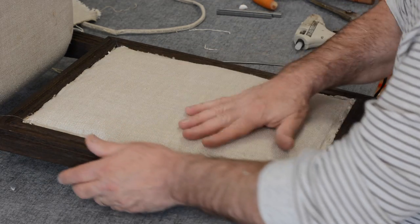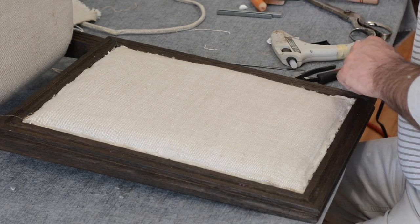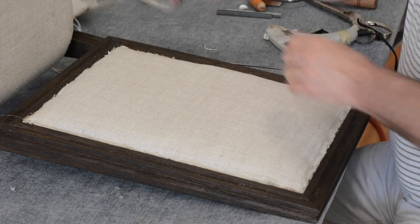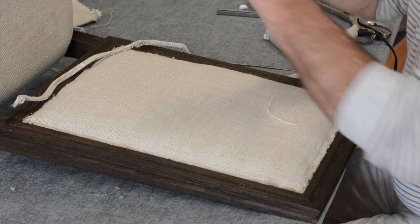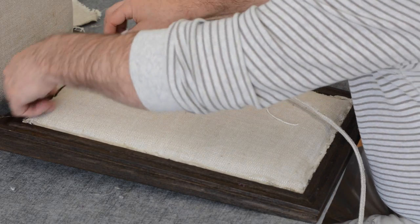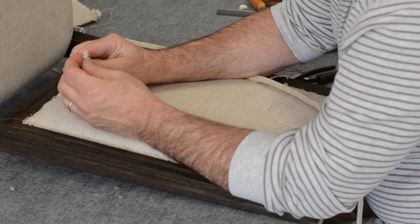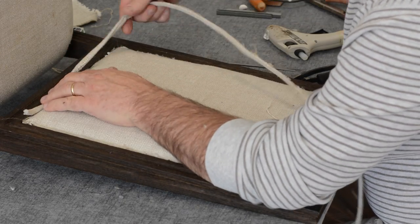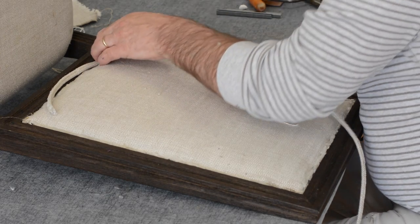We've got the glue gun plugged in. I remembered from the last time that the piping starts at the lower right corner - it's important to line it up the same way as it came off. I also remembered it butts in this way and they only cut it at an angle, which makes my job a little harder - there's no extra material. So I'm going to start at this corner and try to stretch it over from there.